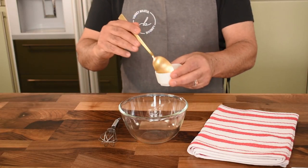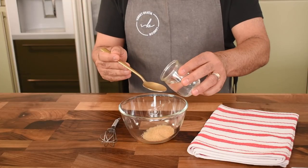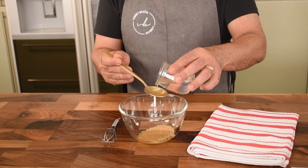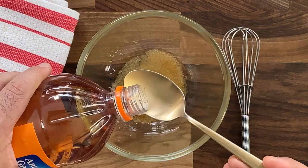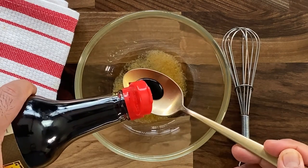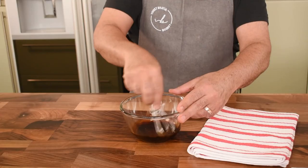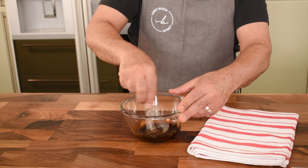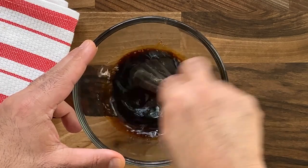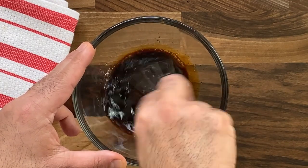For the sauce, we first start off with some brown sugar in a bowl — a couple of tablespoons of brown sugar. Add a small quantity of water, approximately two to three tablespoons, which should be more than enough. Then apple cider vinegar — you can use white vinegar or even white wine vinegar, the choice is yours. Then dark soya sauce, which again gives a nice rich color and means you don't need to season the sauce at all. Whisk it all together and this will form the base sauce for our Asian spiced chicken.